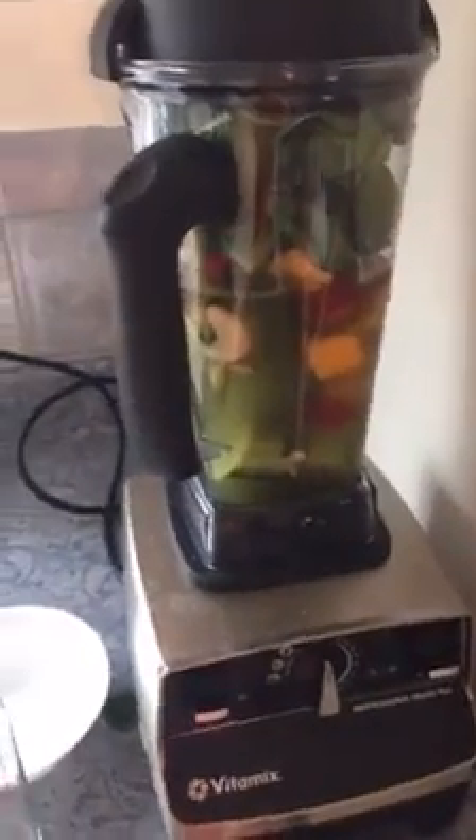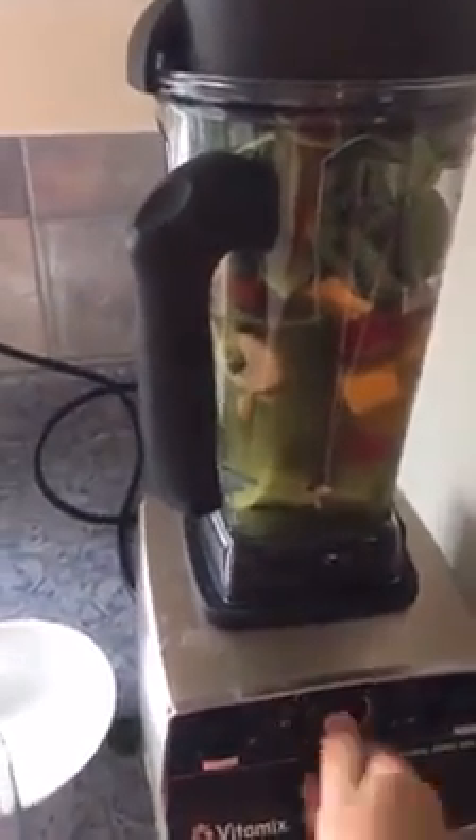Got my lid on. That's it — so fast and easy. Sorry about the shaky camera work this morning.